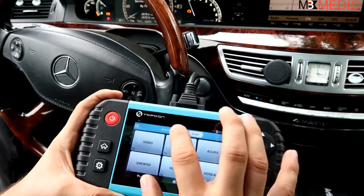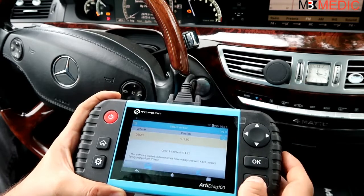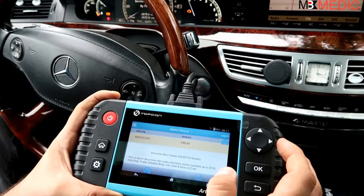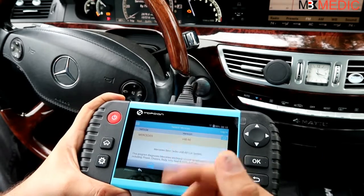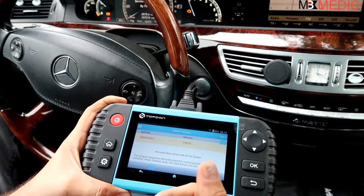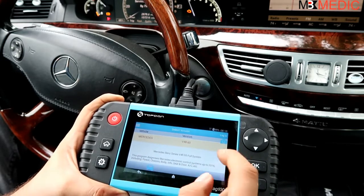You might notice this is a demo version. If you're new to using a scanner you can go to demo mode without having it connected to a car at all, to get familiar before you connect. Now, even though it connects to most control units on all these cars, it provides only one-way communication, not two-way. You can read codes and clear codes, but you are not able to perform adaptations or activate sensors. You can look at live sensor data but you cannot program anything.